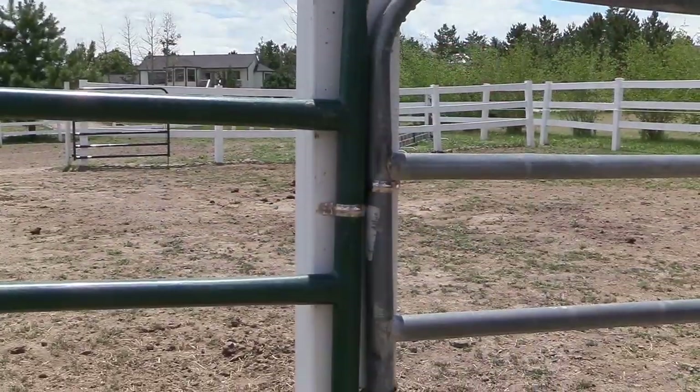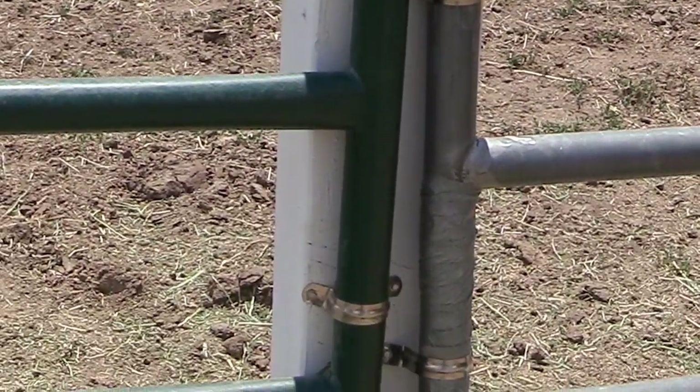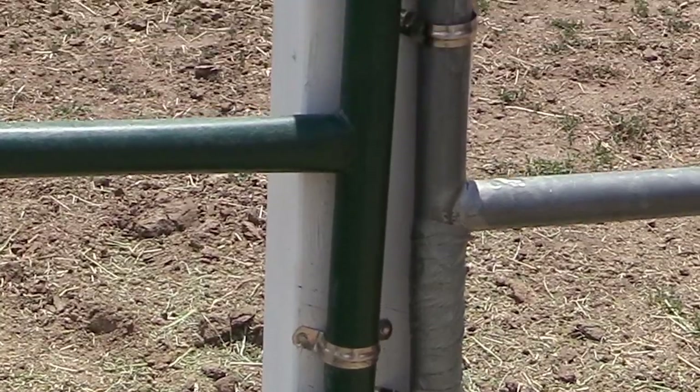These are the brackets I was using — it's kind of like a U-shaped bracket. I just put the bracket around the corral panel and then attached it to the post.